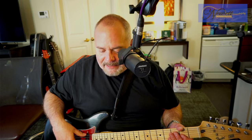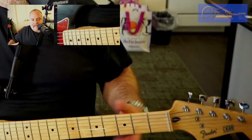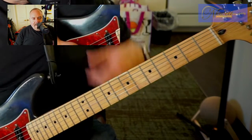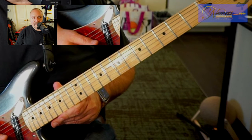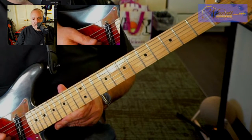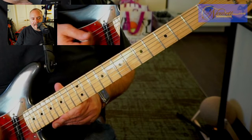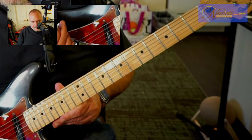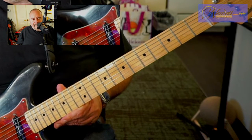What that means is that strings one through five will be tuned down a whole step. So your first string E will now be a D. Second string is normally a B — it will become an A. Third string G is now an F. Fourth string, which is normally a D, will be a C. And then the A string, which is normally an A, will be a G. But then your sixth string is a C.